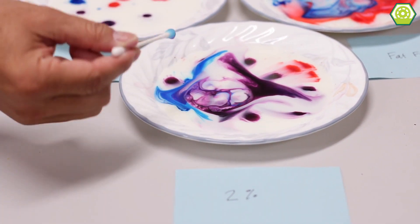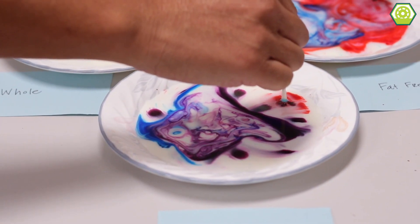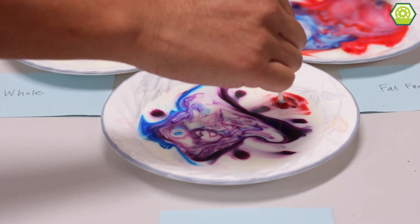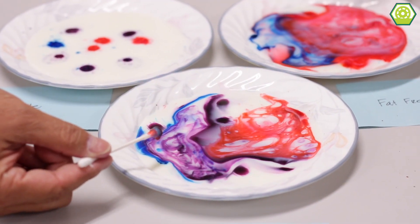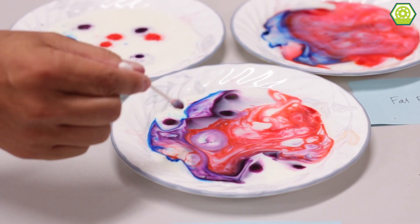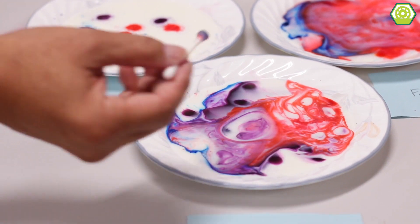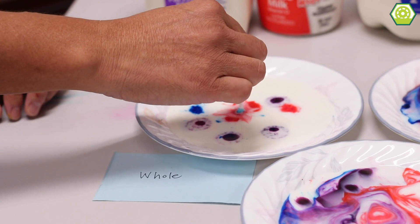Now, it's best to use one Q-tip for one plate of milk — not a good idea to use another one for a different plate. So make sure you have some extras on the side. It's still going! I've got one more here. You want to do the last plate? Sure. This is the whole milk. All right, so this is fat-free and that's 2%.